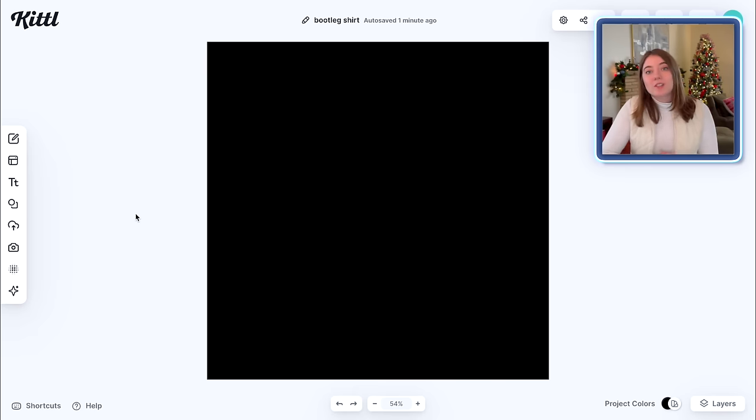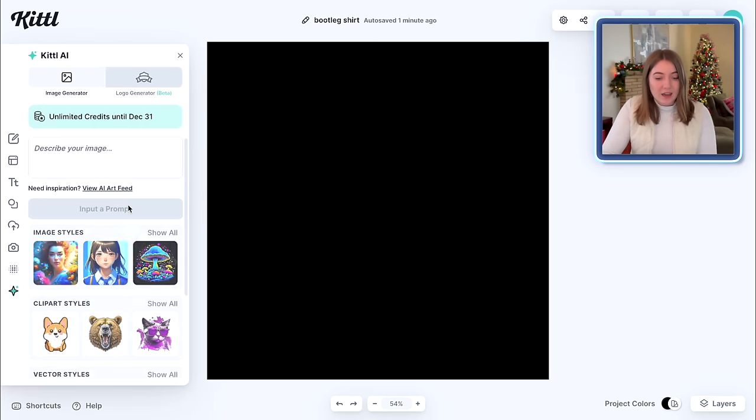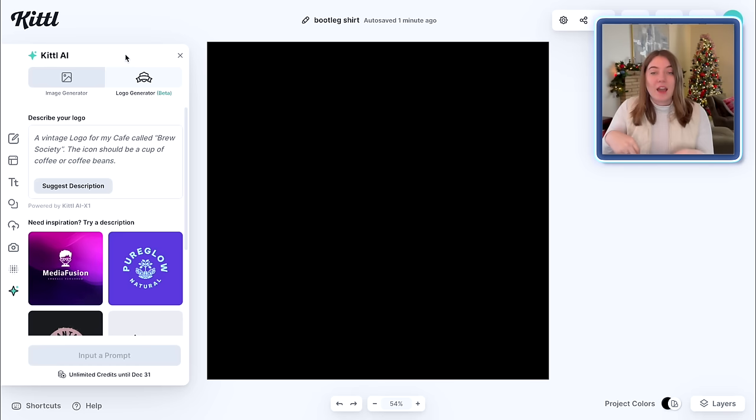Now I'm going to show you one more way that you can make this completely with AI. If you want to get a different style text but you don't want to go through making it all by hand, you can actually use their generative AI. I'm going to go down here to where it says Kittle AI. This is a really cool program you have access to with your account — you can either generate images, so say you wanted to generate a bunch of images of pets you could do that here, but you could also use their new logo generator which is actually going to make a design that you can edit and change. It's not just a static AI image — you can actually do stuff to it and use it. I'm going to type in 'a metallic bold logo' and see what that comes up with.